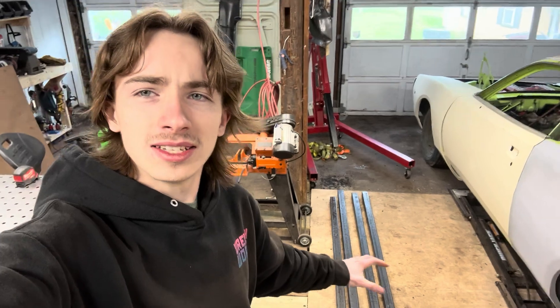What's up guys, welcome back to the channel. In this video I'm going to be building a CNC plasma table with plans that I found on YouTube. Let me give you the rundown on why I decided to build this plasma table.